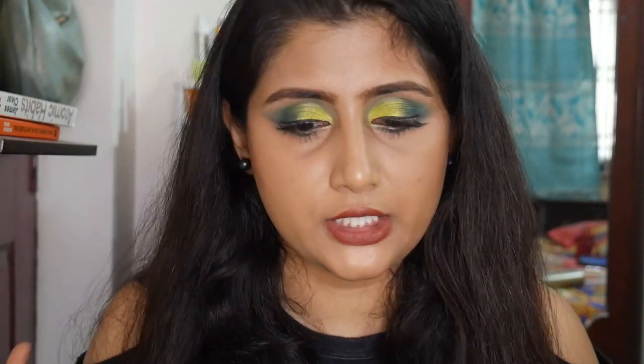I've collected these empties over the past few months. I have some makeup, loads of skincare, body care, and hair care as well. If you want to know my thoughts and mini reviews on these products, then continue watching. Let's get started with the body products first.